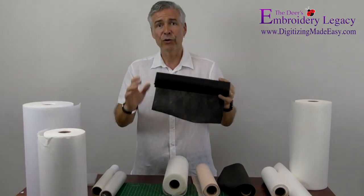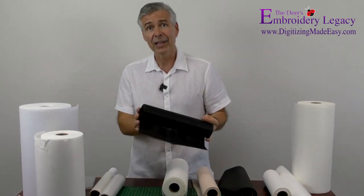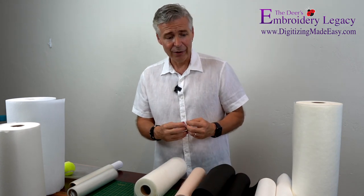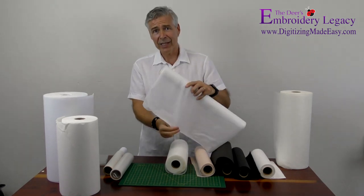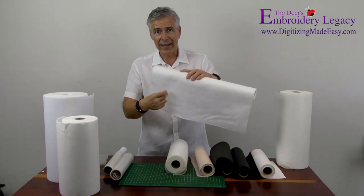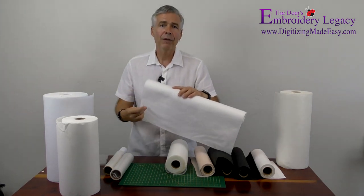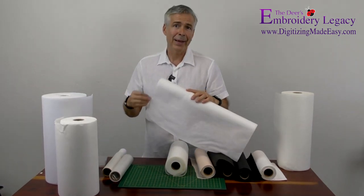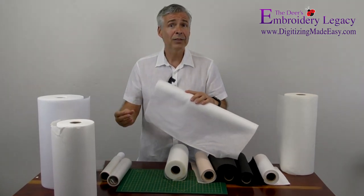So again, these are your go-tos: we have no-show mesh in three different shades, and fusible in three different shades — yes, you should have them all. Another stabilizer I would highly recommend is called a wet-and-gone stabilizer. It looks like a regular stabilizer, but if you pour water on it, it will literally dissolve away — better with hot water. All of our in-the-hoop projects, things that create eye masks, key fobs, bookmarks, ornaments, or 3D projects use this.